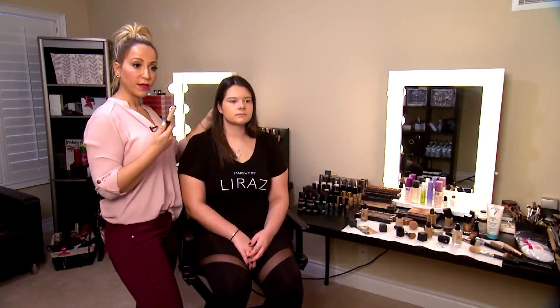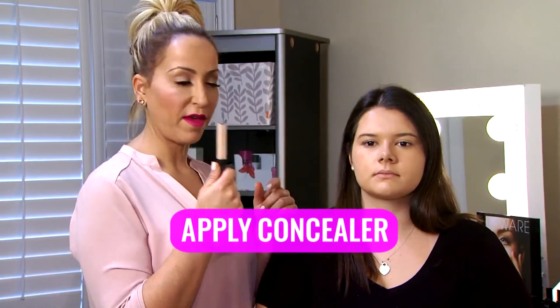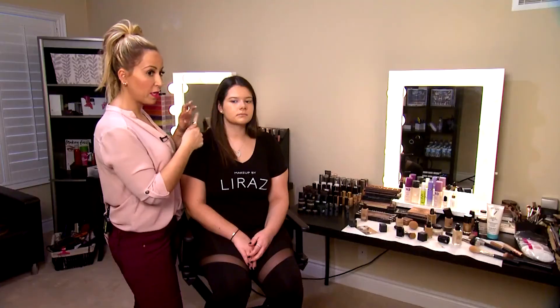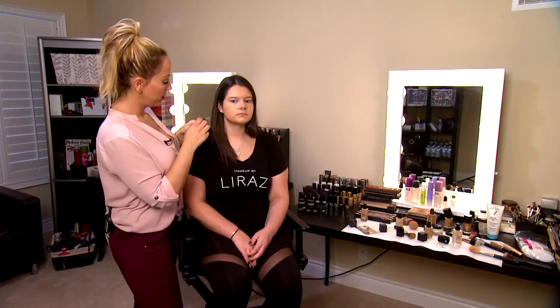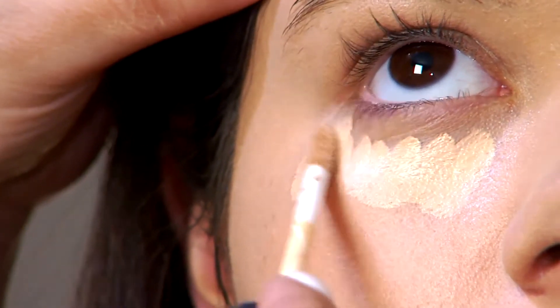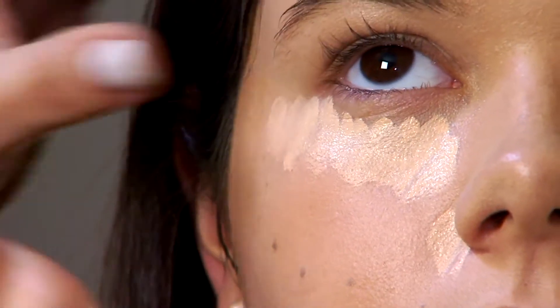Now I'm going into concealer. I'm using a liquid base concealer by NARS, one of my favorites. I'm just going to apply it a little bit under the eye — it has a peach undertone. Peach is a perfect color to brighten the skin and bring life into it. So just a little bit under her eyes and around the nose. A little goes a long way.